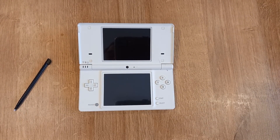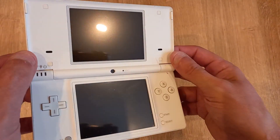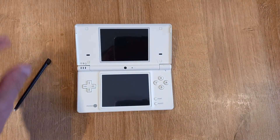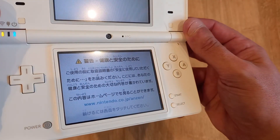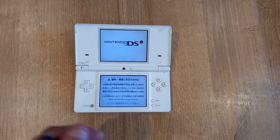Hi and welcome to another gaming video. In today's video I am taking my Japanese DSi and I'm going to show you how to connect to the internet on it. Obviously it's Japanese so all of the menus are written in Japanese and it can make it quite tricky to navigate, so I'm going to do that for you.